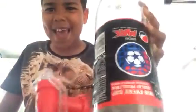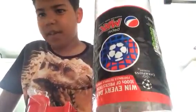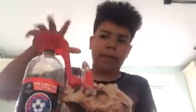Yo guys, so today we're doing a review. Sorry, we're actually doing a review on this — it's on the Pepsi.